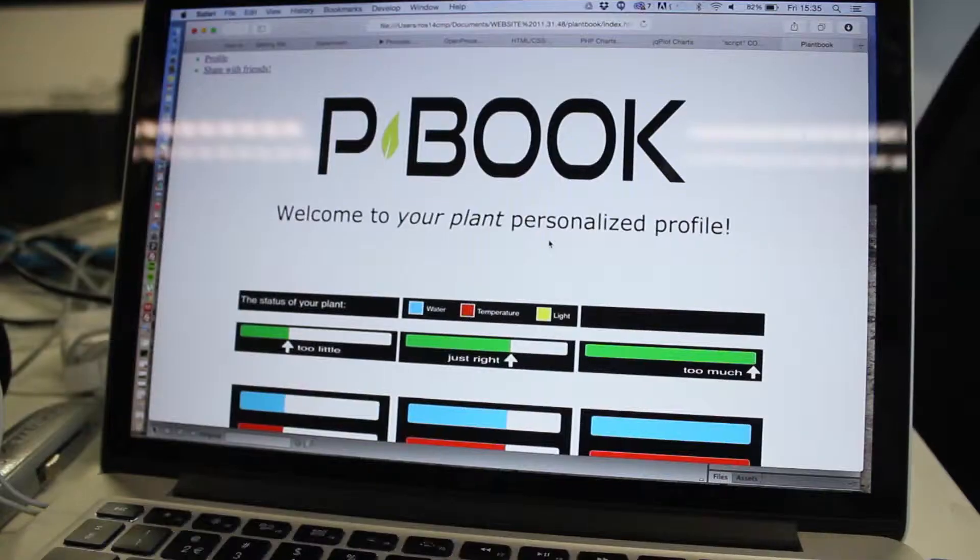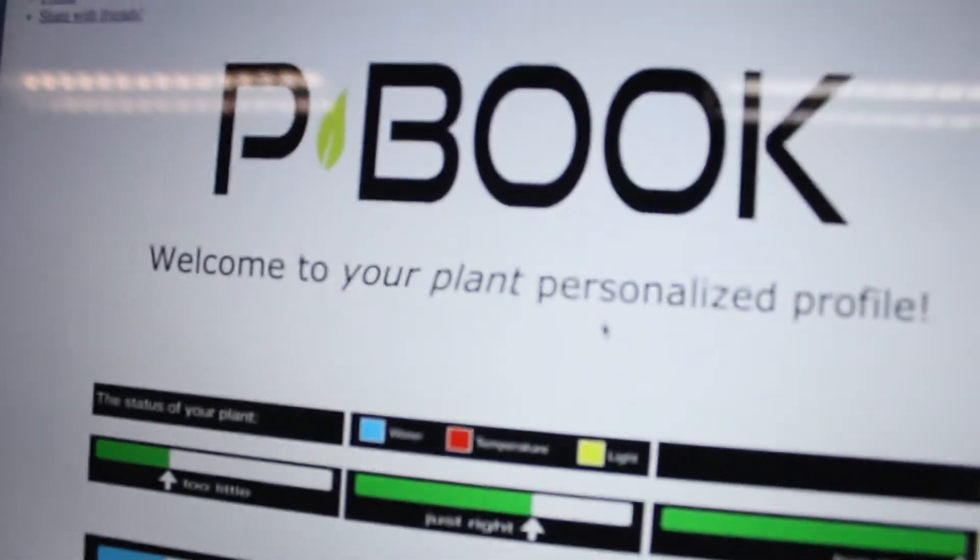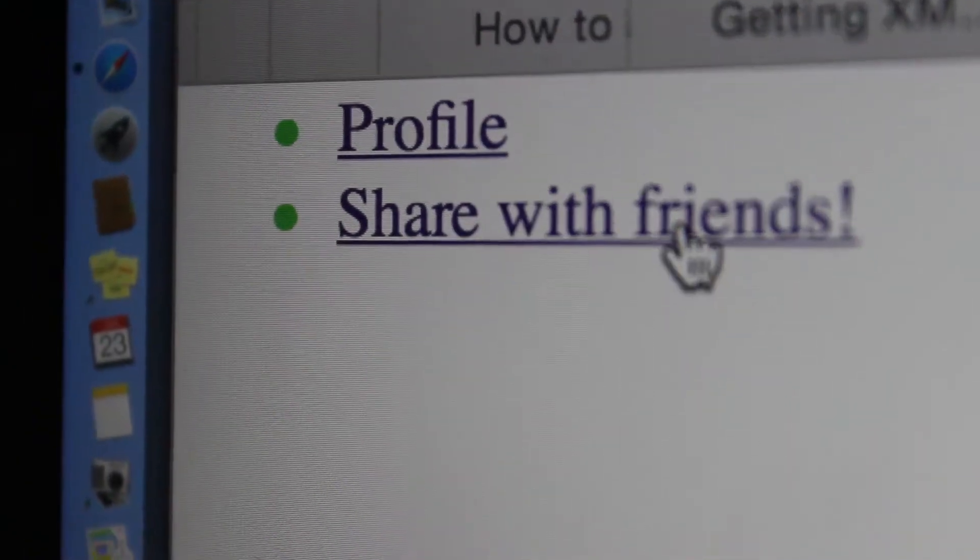And even if you're not around, you can see how your plant is doing. You can find all the information online on PlantBook. You can also share your PlantBook profile with friends, or imagine parents keeping an eye on the progress their children made with their plants.